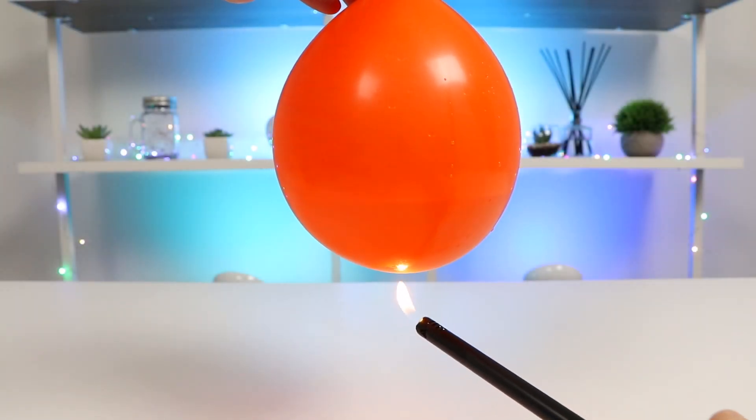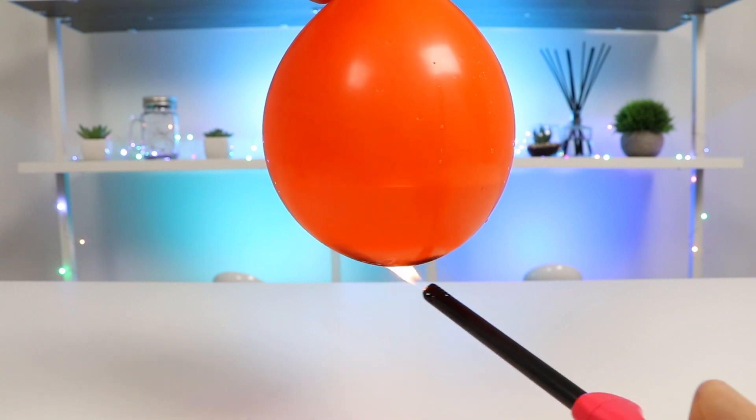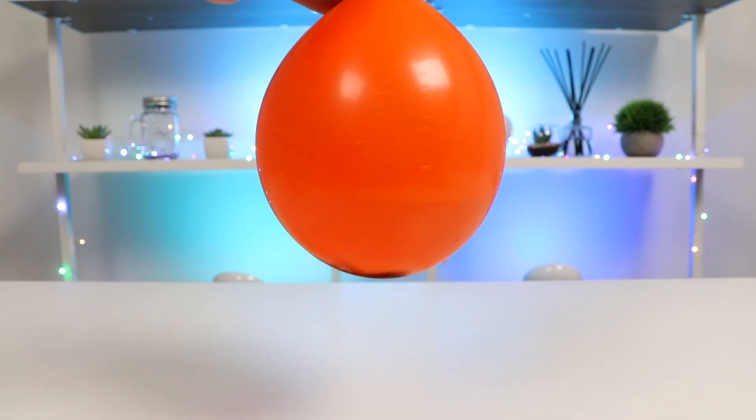Hey everyone! Welcome back to Awesomer Pop! Today we're going to do more science experiments you can try at home. We also brought a couple of friends, so let's introduce them before starting.